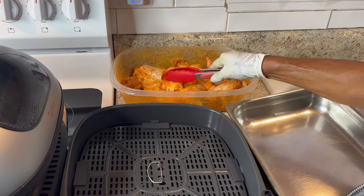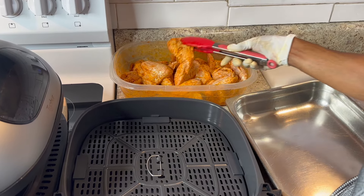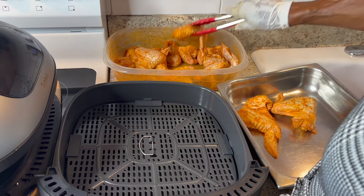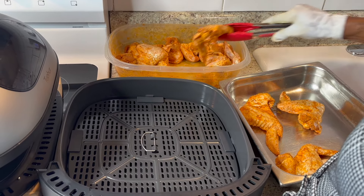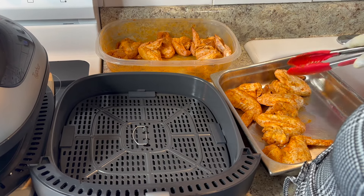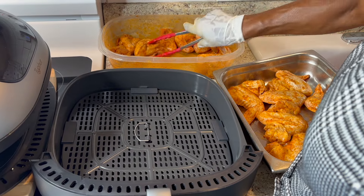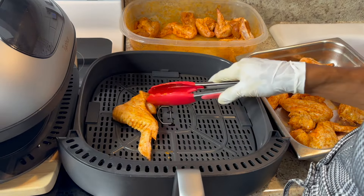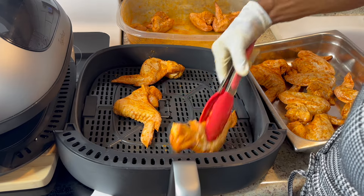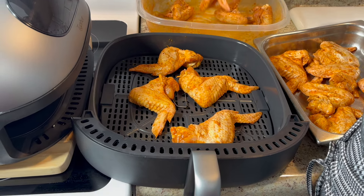My chicken wings are marinated for about 30 to 40 minutes in the fridge. Now let them sit out for about 10 to 15 minutes to get to room temperature — you don't want to put them in too cold. I'm gonna put seven here in this pan to bake in the oven — my oven is heated to 350. And I'm gonna put seven in the dome. I'm an oven person, but I'm gonna try the difference — let you all know.